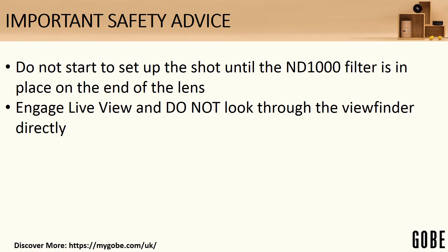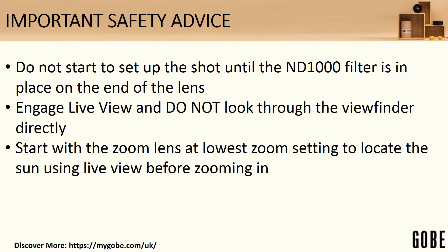Engage live view, and obviously don't look through the viewfinder. Live view gives you the perfect way of seeing what your camera is seeing without risking putting your eye in the line of the sun. Start with the zoom lens at the lowest setting in order to locate yourself on the sun, and then zoom in once you're there. This prevents you from risking taking the filter off or trying to look because you can't find the sun. With the ND1000 on the front it is very dark, so you're not really seeing anything until you're right on the sun — and then of course it's very bright.